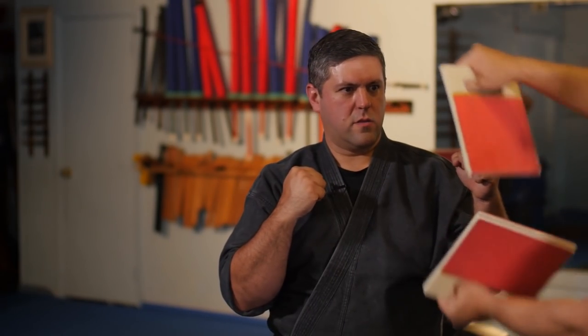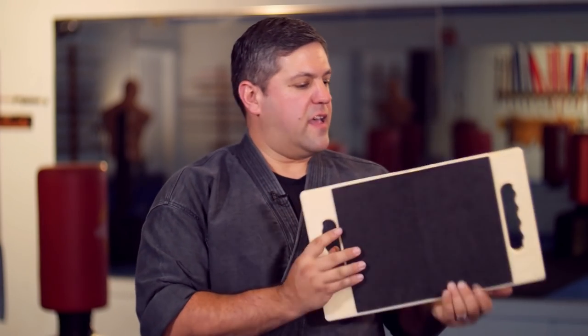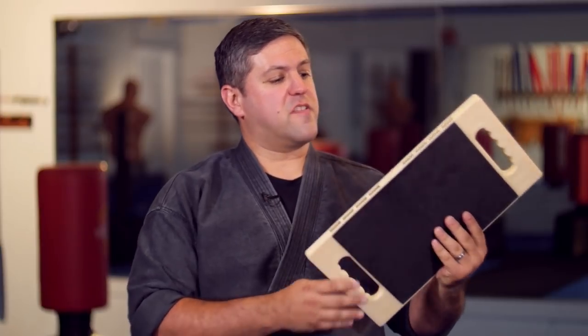So these are a great start for that. You move on up to the black belt board. I like this one because it's a little bit more representative of an actual piece of pine. It's pretty strong, especially brand new out of the box. I would say this is a pretty good analog for a half-inch piece of pine.